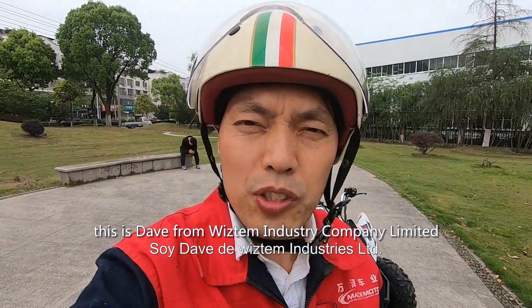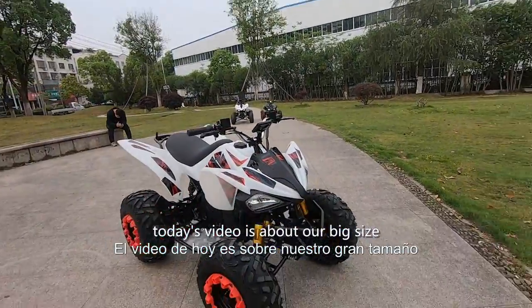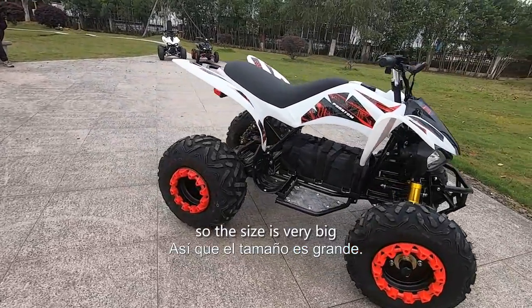Hello, this is Dave from VSTM Industry Company Limited. Today's video is about our big size ATV — it's electric powered, and this ATV is for adults, so the size is very big.